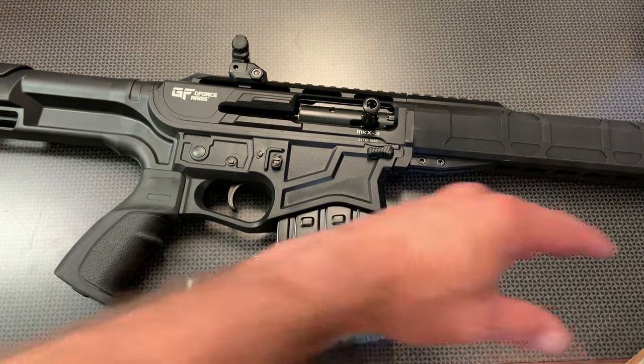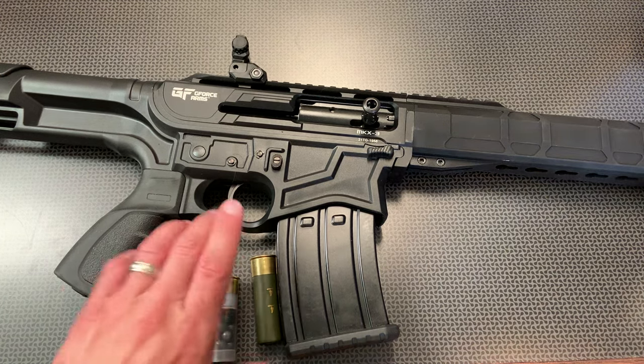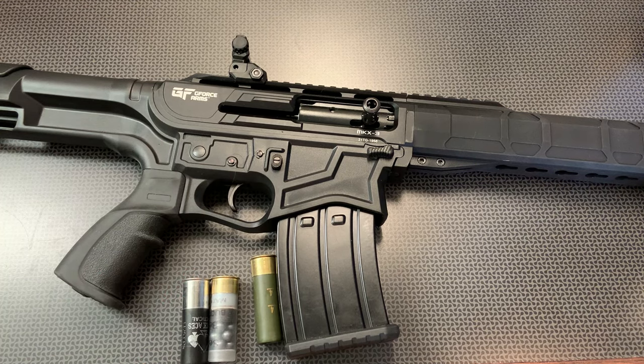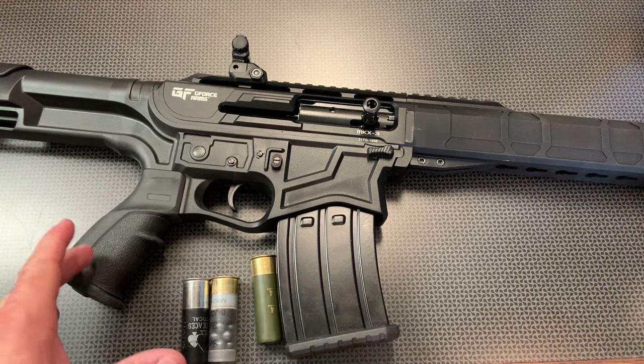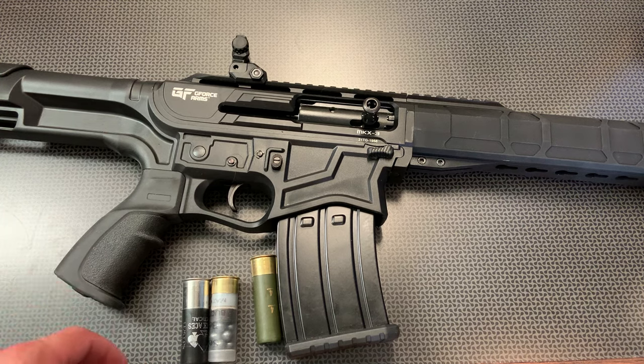So it seems like some of the two-and-three-quarter low brass is going to have problems cycling, and some of the three-inch stuff is going to have trouble feeding. As you can see in the intro, I show you the boxes of what works and what doesn't. The Black Aces Tactical buckshot worked really well, and the Sellier & Bellot buckshot worked really well. Then I transitioned back to low brass birdshot — Federal, I believe it was 1250 feet per second. And this is where this shotgun just really broke in, found its own, and shot incredibly well. This thing ran like a sewing machine with that low brass Federal, and as it started to get its footing and break in, it really cycled that stuff well.